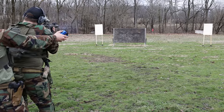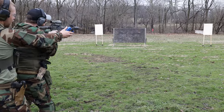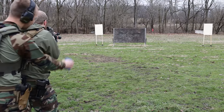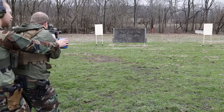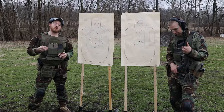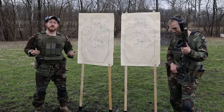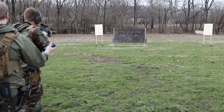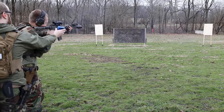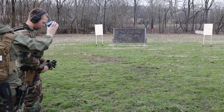Craig and myself both shot our slowest times transitioning with the ACOG. Kevin, who shoots with the ACOG much more than we do currently, was actually faster. Looking back at it, the red dot had the fastest transition time — when you're just looking at a center dot and hitting those targets, it was so much easier.